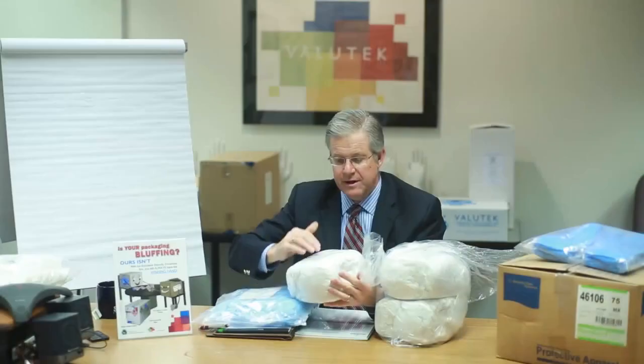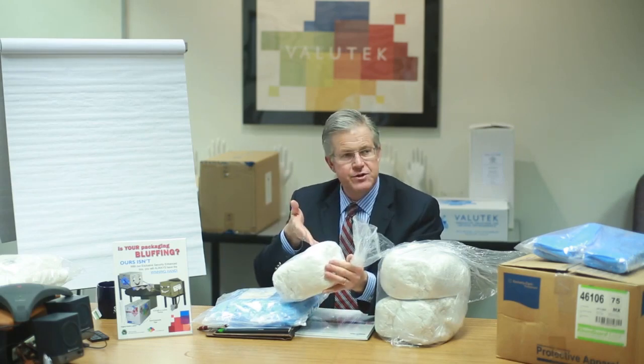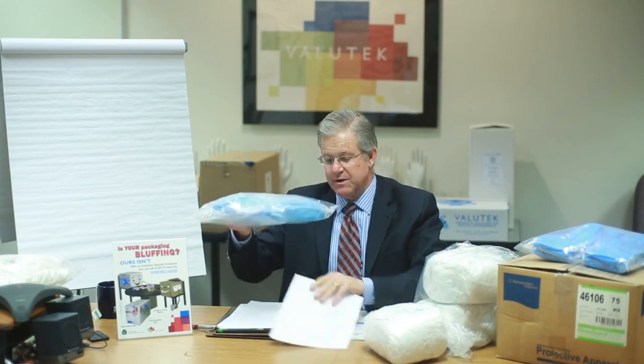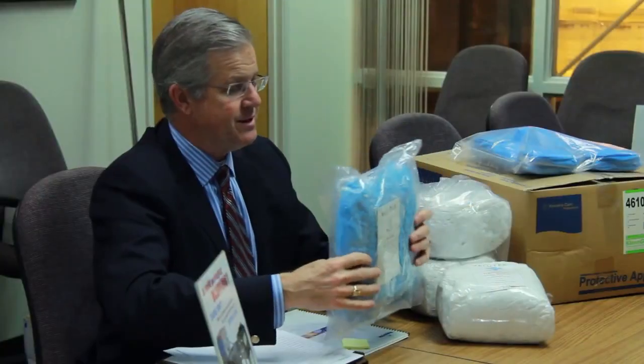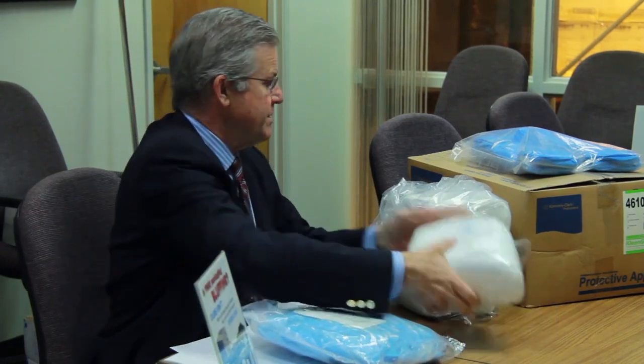This shoe cover is what we call bulk pack, flat pack, so when we open up this shoe cover it can be readily put into a dispenser for ease of use. This is a CPE shoe cover. I have another example — a polypropylene anti-skid shoe cover. Notice how this is also flat pack. Flat pack is of paramount importance so that when these are loaded into the dispenser, they can easily be grabbed and the operators can put them on without taking additional time and resources.